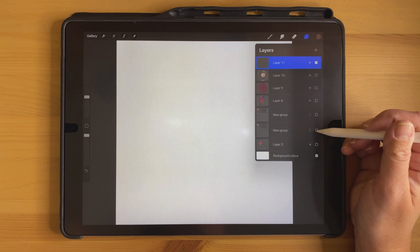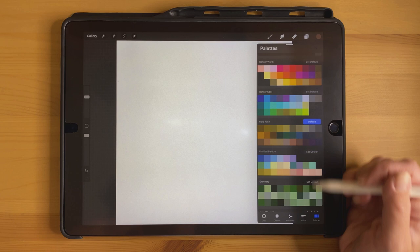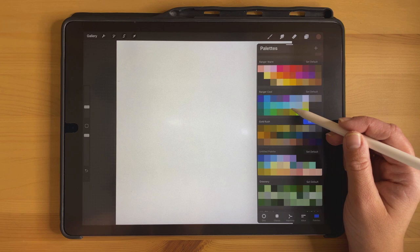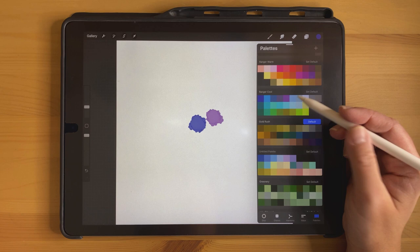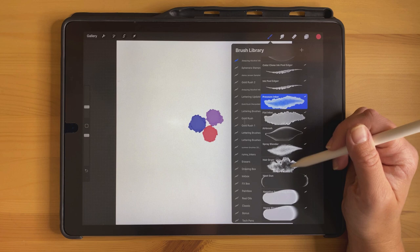The next flower I wanted to show you is this one — it's like a lily. I'm using the airbrush, starting with the pressure inker — the flat inker would work fine as well. I'm going to choose three different colors: a light purple, a blue, and a pink. They're not touching but they are close in the middle, and this will be the middle of our flower.